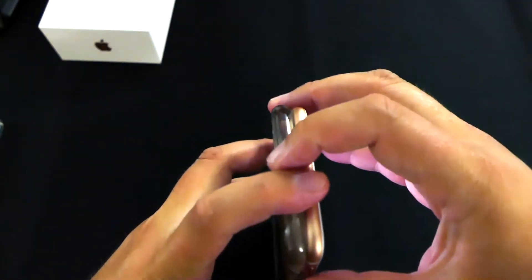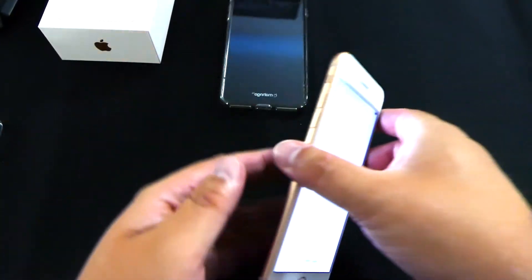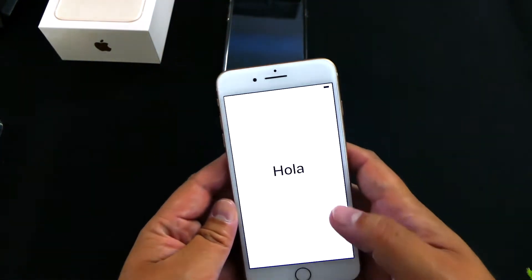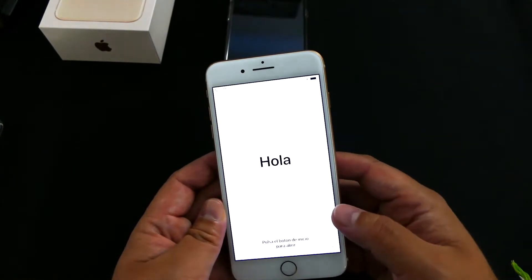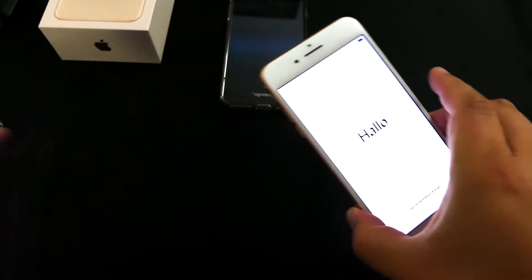So if you have a 7 Plus and you're upgrading — which I kind of don't understand why you would, but maybe you're like me and you want 4K at 60 — you can use your old cases.